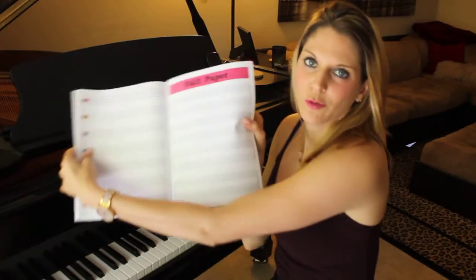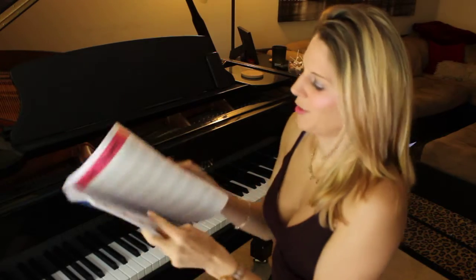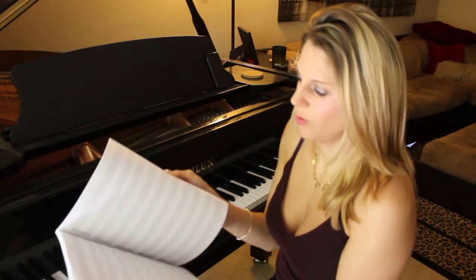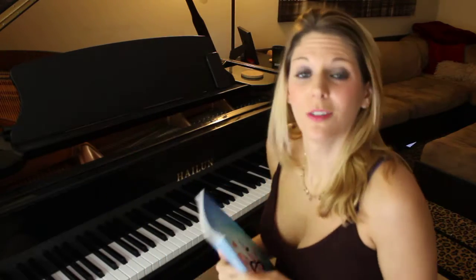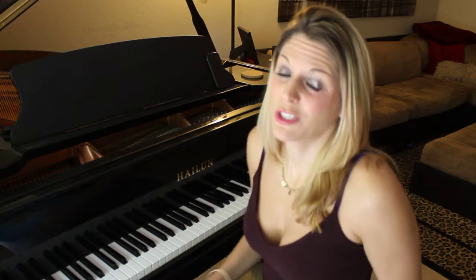Welcome to Staff Paper. You have one, two, three, four pages of blank staff paper. You can use it for whatever you want. Some teachers have used it to write pieces out for kids, some kids write their own music and they have sheet music available, so feel free to use those pages to write anything you want.